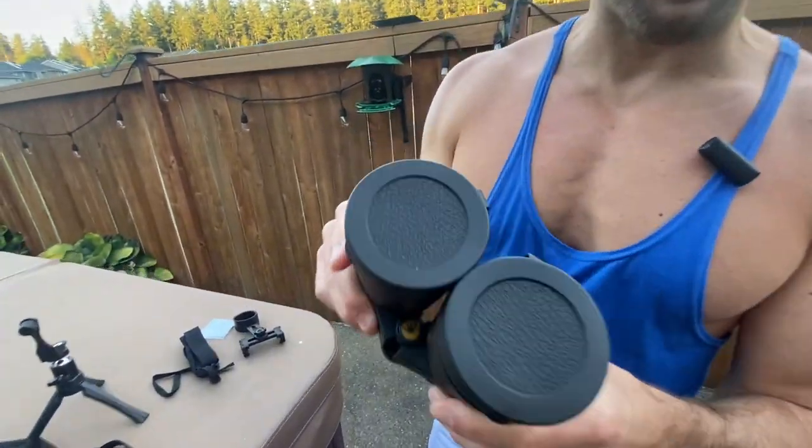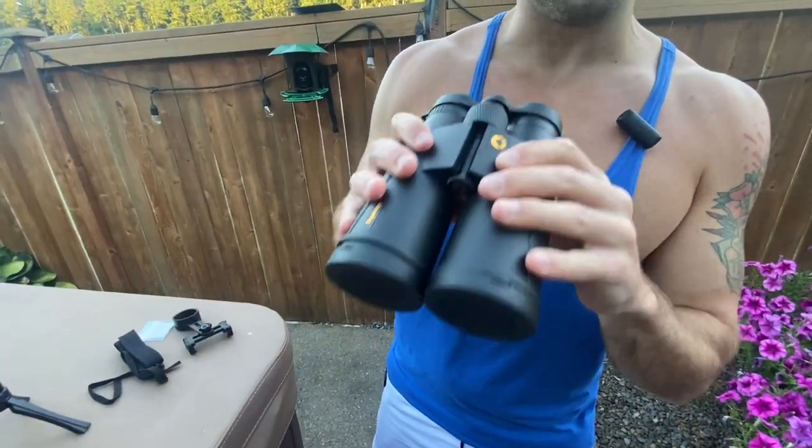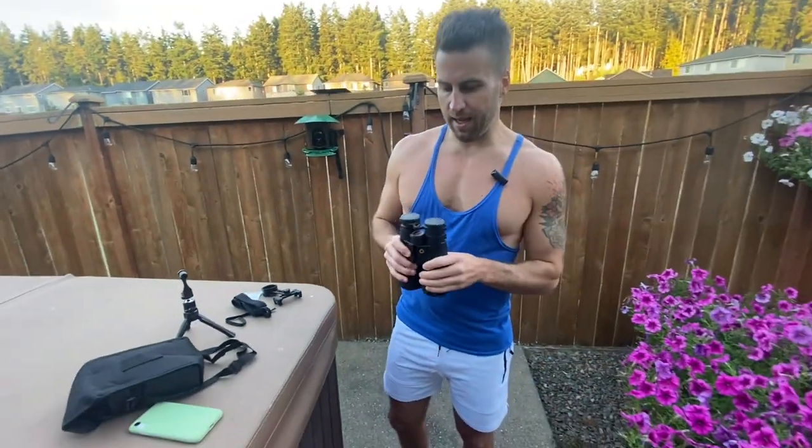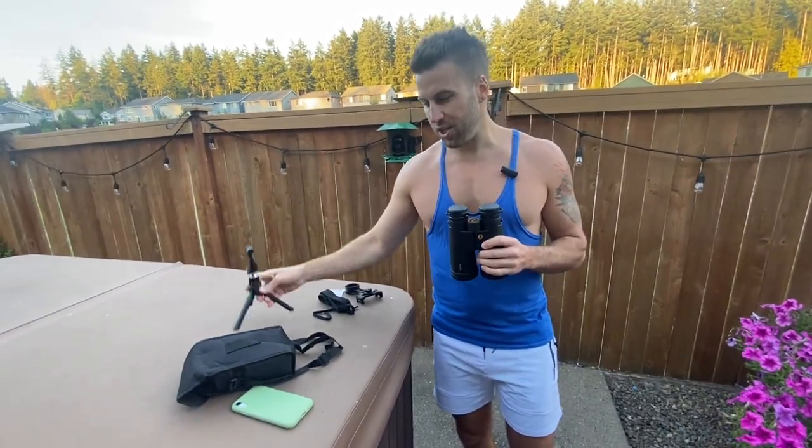Got these 12 by 50 HD high-powered binoculars. These are lightweight. They have a low-light night vision feature, and you can even hook them up to your phone. So that's amazing.